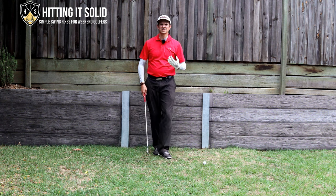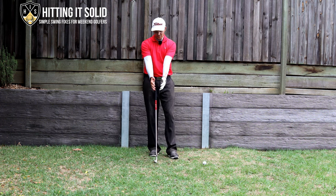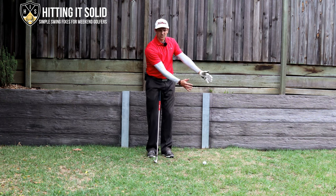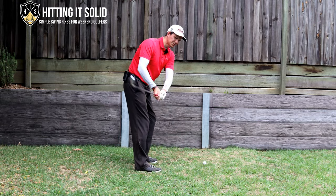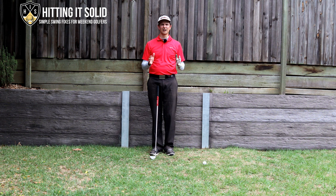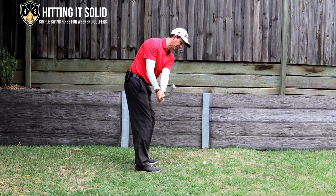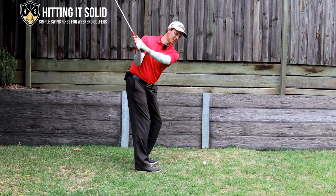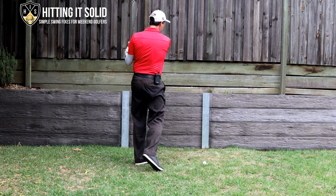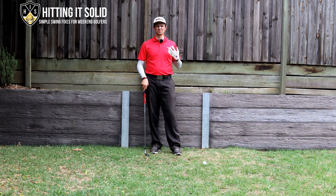The other thing he does that's not often talked about is his arms — especially in his downswing but even his backswing — he keeps them pretty much the same distance apart until well past the follow through. He doesn't let them get wide through and past impact, which leads to chicken wing and inconsistency. He keeps them relatively the same space apart, which is a big reason for his consistency.